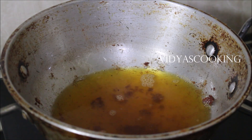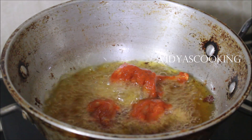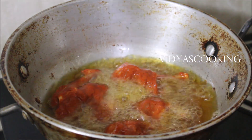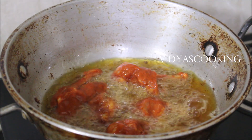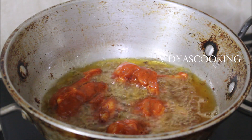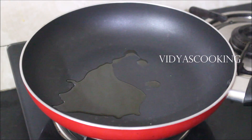The chicken will be nice and juicy inside. Once cooked, drain it from the oil and reserve it on a plate lined with tissue paper or kitchen towel to absorb excess oil. I'm frying the second batch the same way and reserving it on the plate.